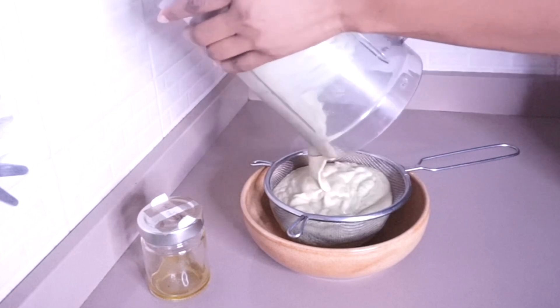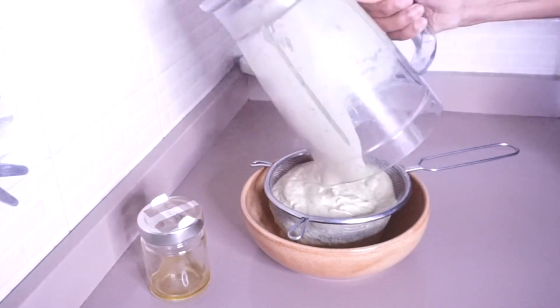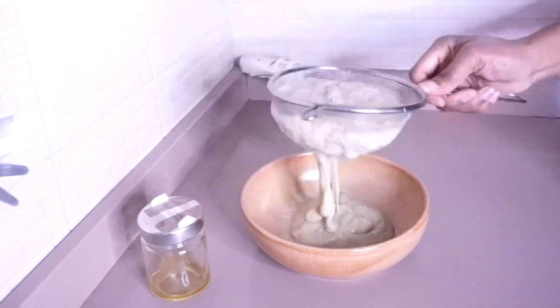I'm done blending. I'm going to use a sieve — or anything of your choice — to get the excess lumps out, because you don't want the lumps to clot on your hair.